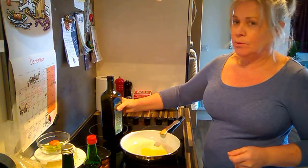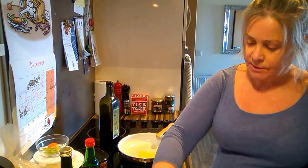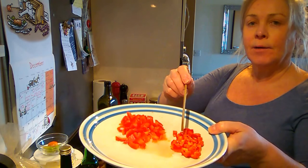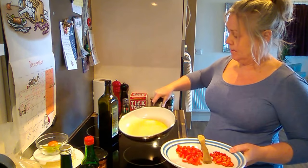So I put a tablespoon of olive oil in the preheated pan and I've got some tomato and some red pepper that I'm going to just sauté a bit in there.